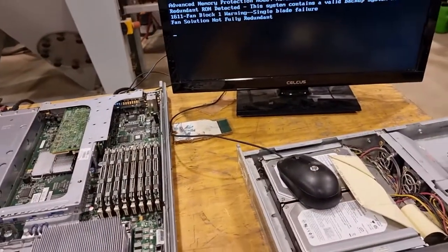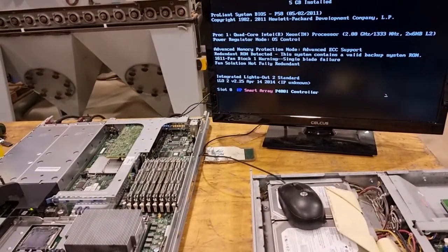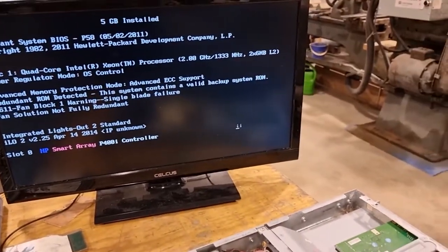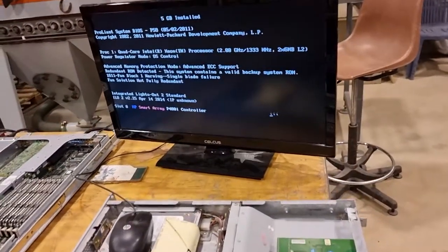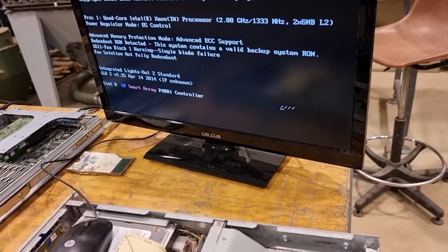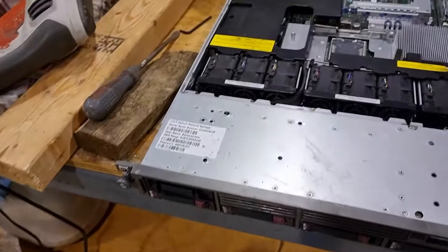Single blade failure — fan solution not fully redundant. I'm not surprised, I can live with that. I did smash a screwdriver into it. This will be the interesting part — it's noisy now. Going past it. Is it going to load Windows? Is it going to pick those drives up — the working ones at least? One logical drive. Back of the net. Phase one and two failed — I'm not surprised.